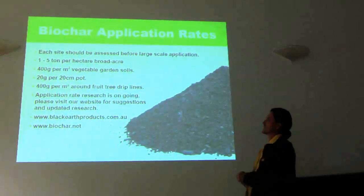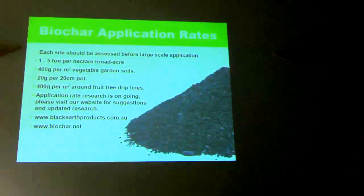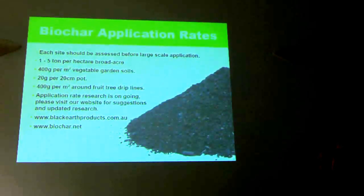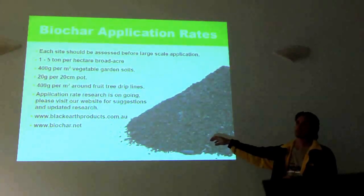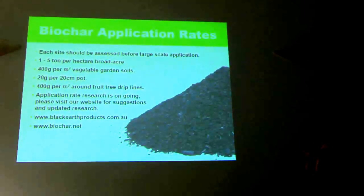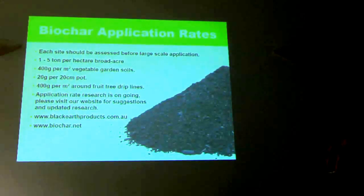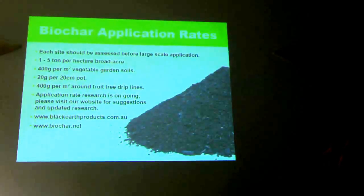There's a lot more information on Black Earth Products with regards to application rates, which is focused on my commercial products in Australia. Biochar.net is my blog — information regarding the biochar industry, plans from my Fatboy Gasifier, photos and lots of notes. Also the GIMA, which I'd suggest not building. It's about my journey — lots of photos — and as research and information come up, that's where I'll post it.